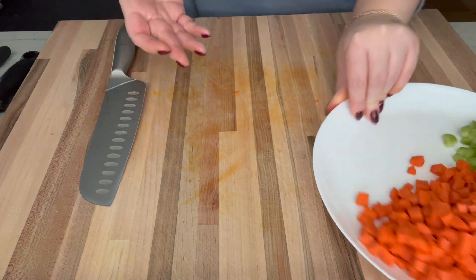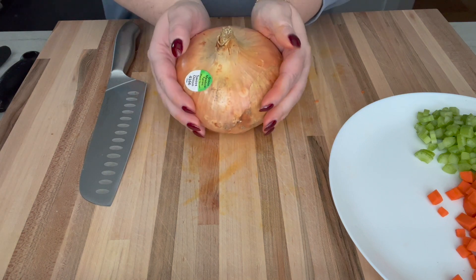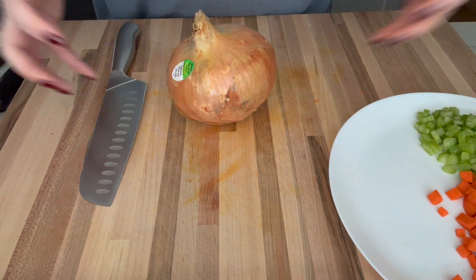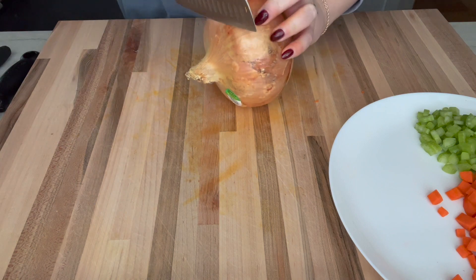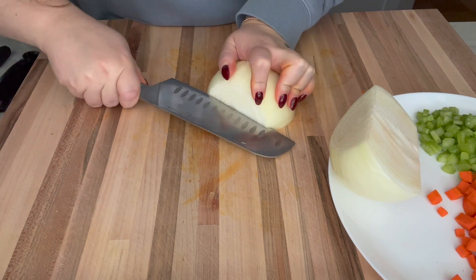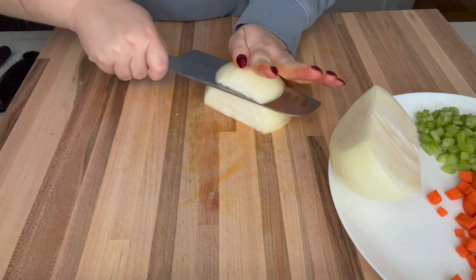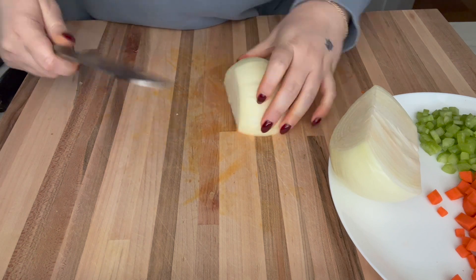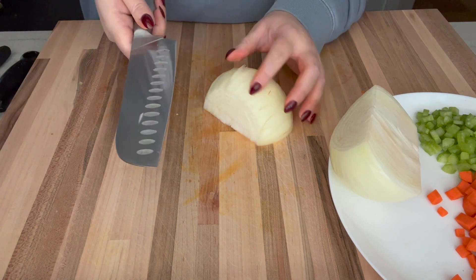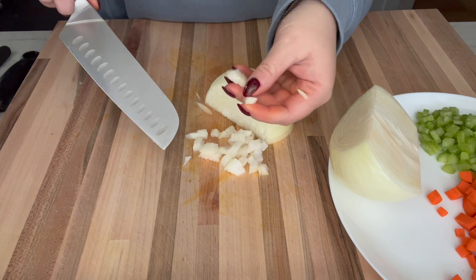Last in the mirepoix of things — onion. This is actually a larger-than-life sweet onion. I like a lot of onion in my soup so I might use all of this. I'm going to dice this up pretty finely — do my little dice, starting with horizontal cuts, then vertical, and you get all of these little baby pieces.